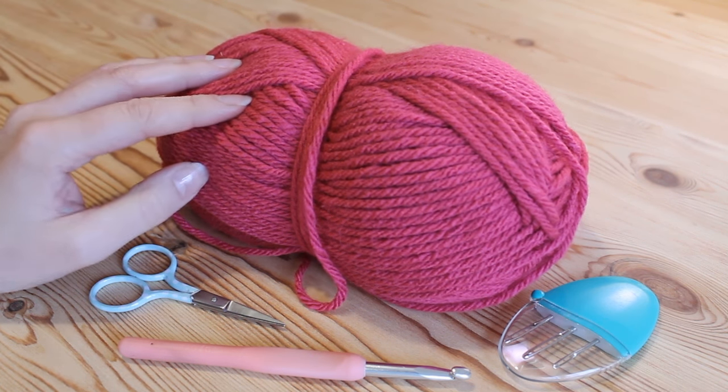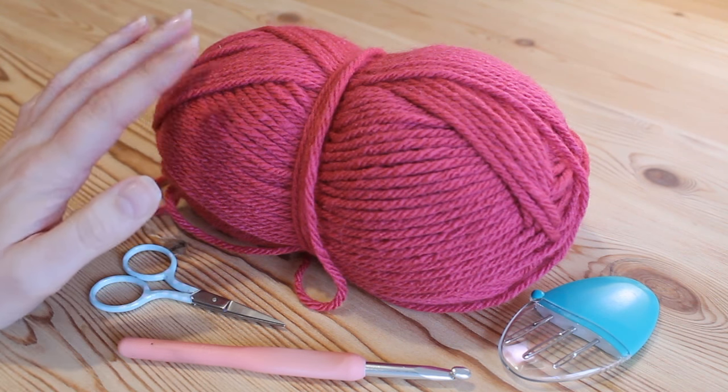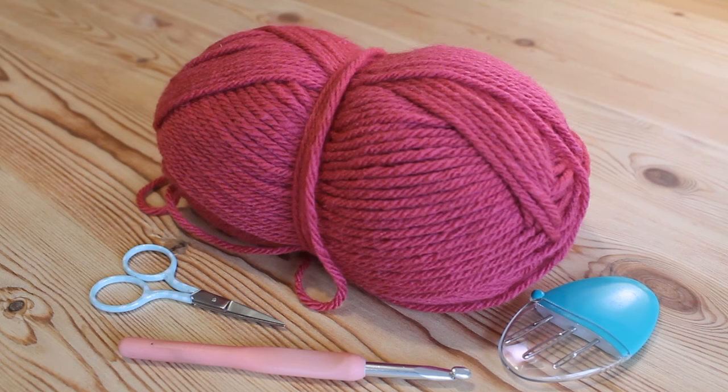For this tutorial you'll need your selected yarn, some scissors, your crochet hook which is the correct size for your yarn, and a darning needle.